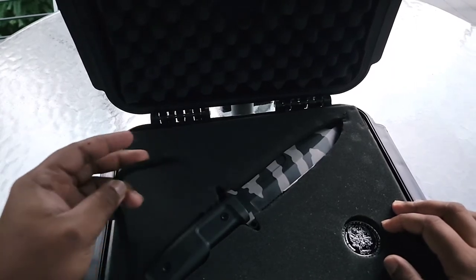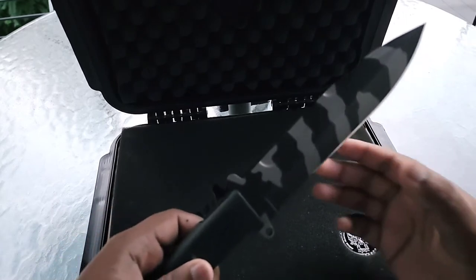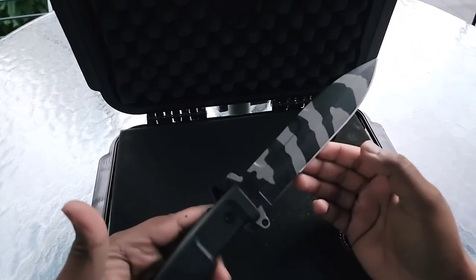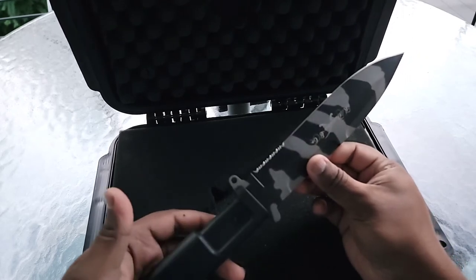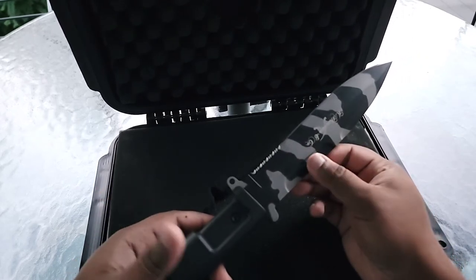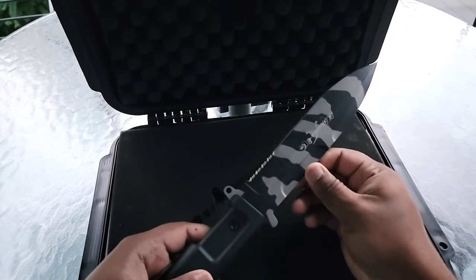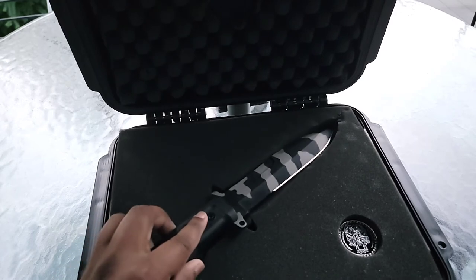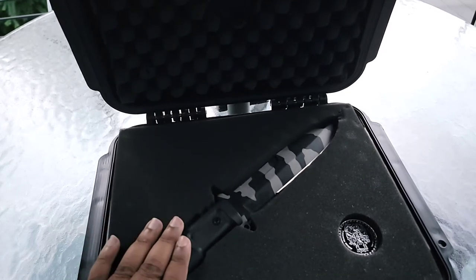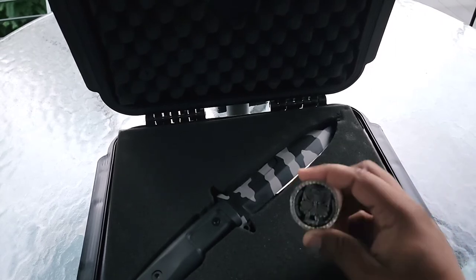With this cigar purchase, you do get a nice knife. Look at this thing. Now, this is not a Gurkha blade like the actual Gurkha Warrior, but it does say Gurkha on it - more like the cigar brand, not so much the Warrior. And you do get a nice Gurkha Challenge Coin with that.